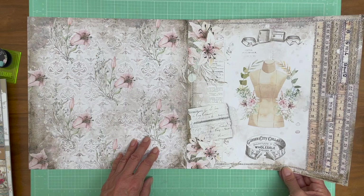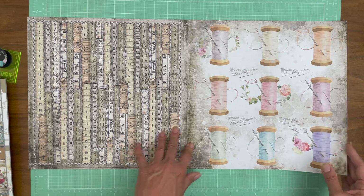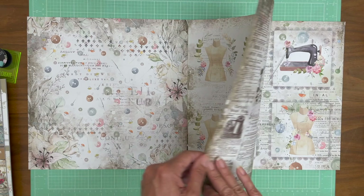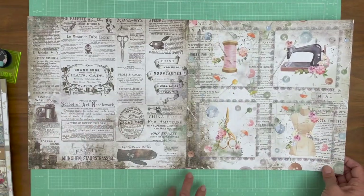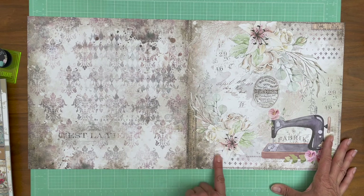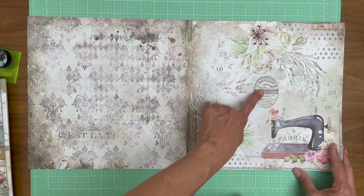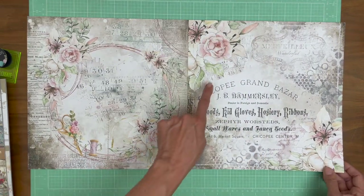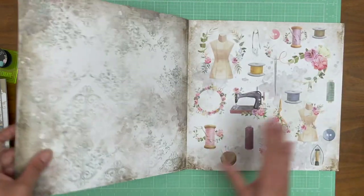Sorry about my dog in the background, guys — she wants to go out. I've got the gardener here, so she can't, because she doesn't know how to behave and she'll run off down the street. This is lovely. I'm really liking this collection. It's going to look very romantic when you're finished. Oh, I can imagine fussy-cutting this. I would maybe cut that out and use it as a badge somewhere. These are just made for cutting out.